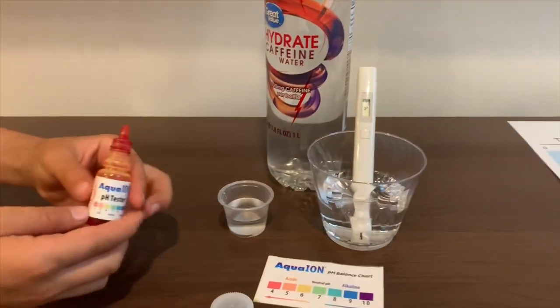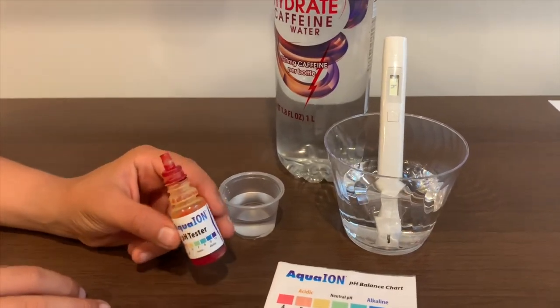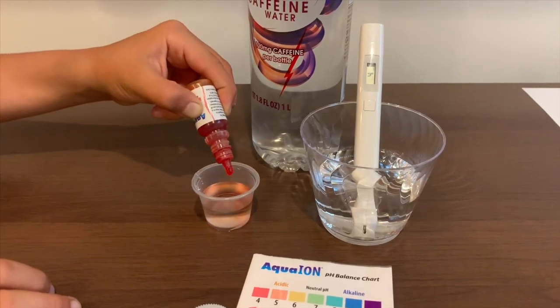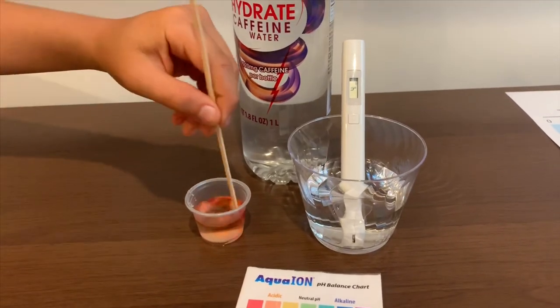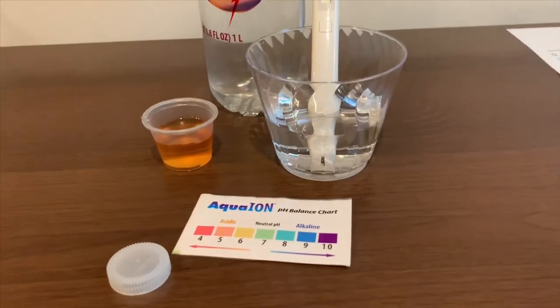Now, let's test the pH level. If you want to buy this pH tester, check the link down below. Only do two drops. Let's stir it a little for a better result. I give this a 5. This is acidic.